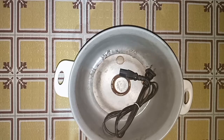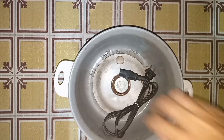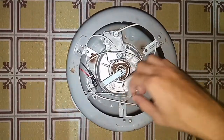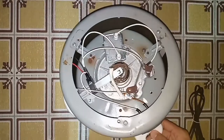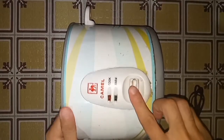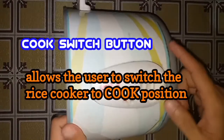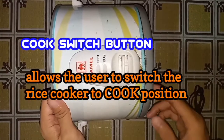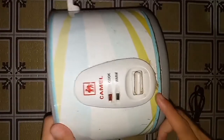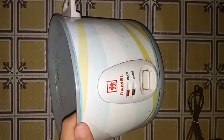Alright guys, so for this video I will share to you the parts of the rice cooker with their function. Let's start. So the first one I introduce to you is the cook switch button. The cook switch button allows the user to switch the rice cooker to cook position.